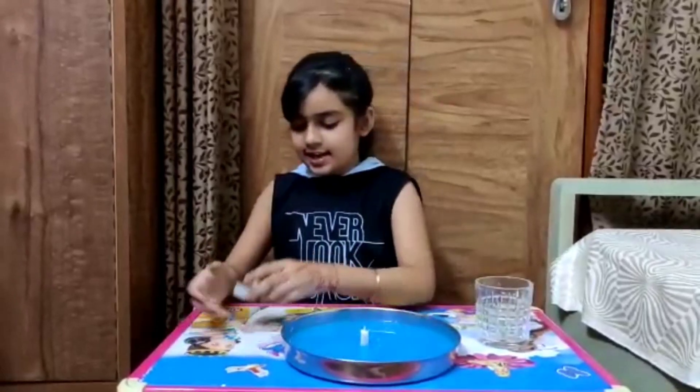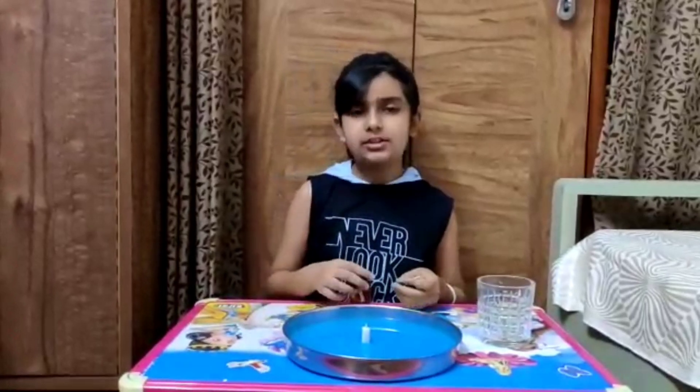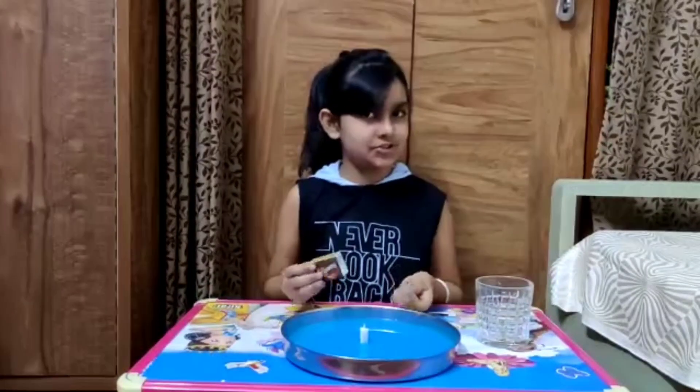We put the candle inside and light it up. It's a super easy experiment, but you need adult supervision for this.